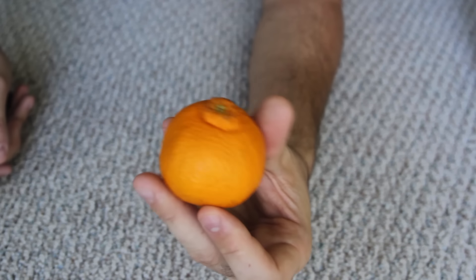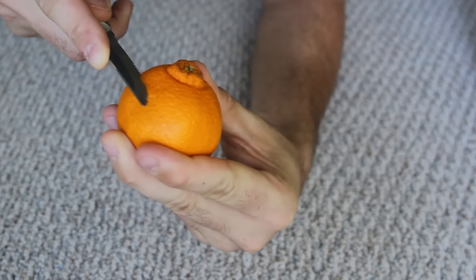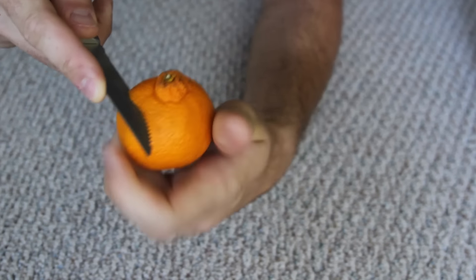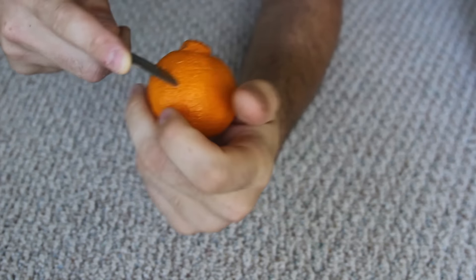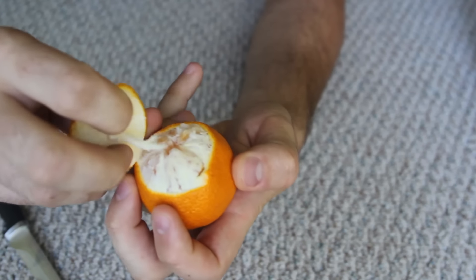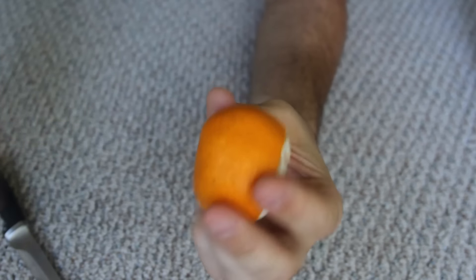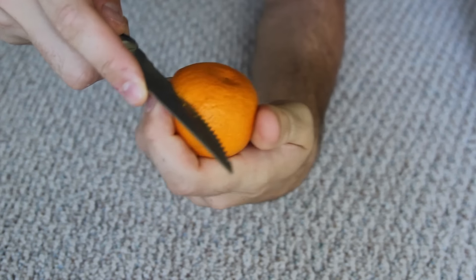Don't get offended, but I think this is the best way to peel clementines. So you've got your clementine, and what you want to do is cut right here — not all the way, just the peel. Then pull it off from here, and on the bottom like that — again, not all the way, just the peel.